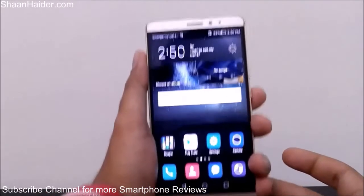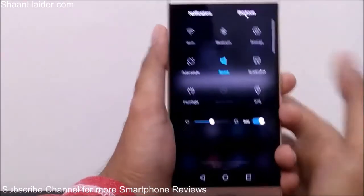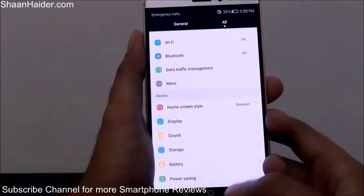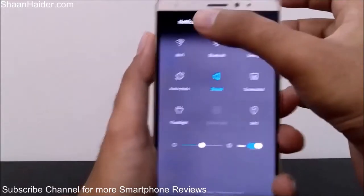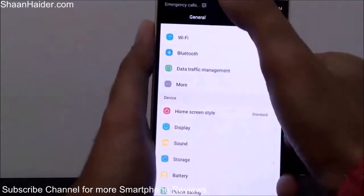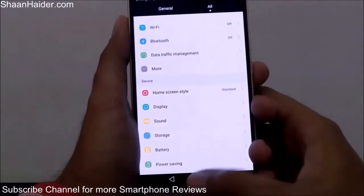The second and a bit easier method is to go to the quick toggle settings shortcuts. Here you will find an option to take a screenshot. For example, if I want to take a screenshot of the Settings screen, I swipe down, go to the shortcut tab, and tap on the screenshot option. A screenshot is taken — you can see it clearly in the notification bar. This is the second method, right from the shortcuts menu.